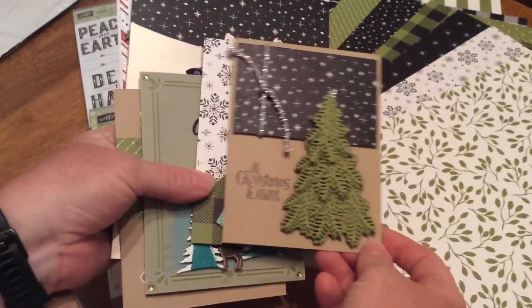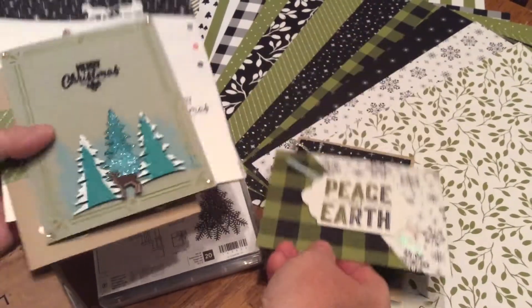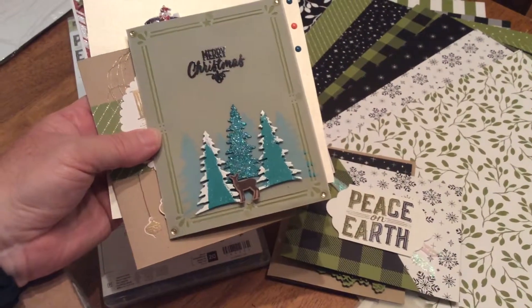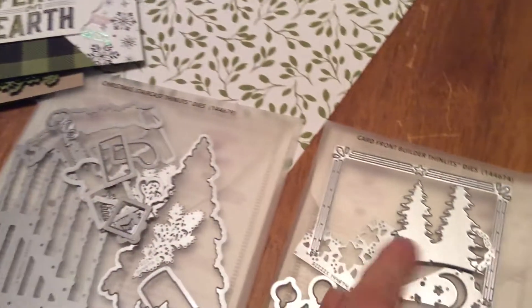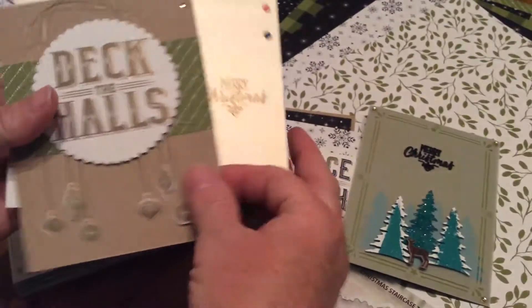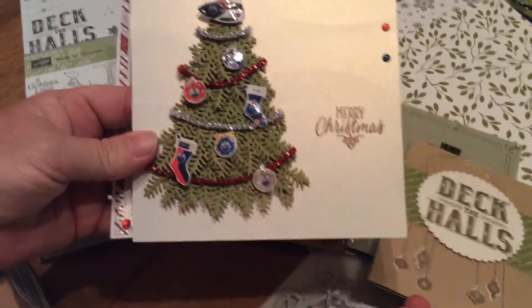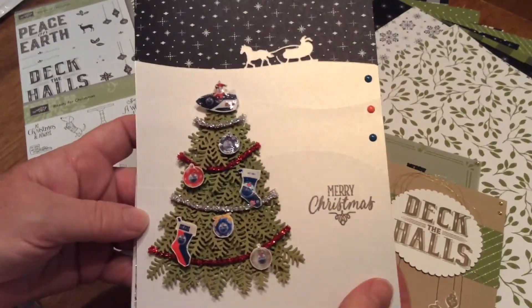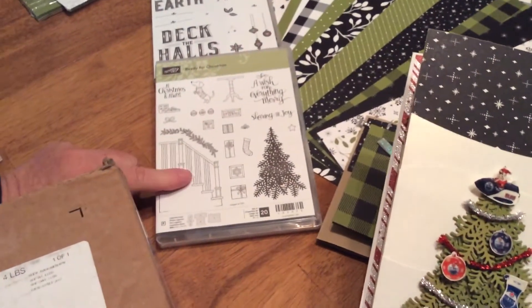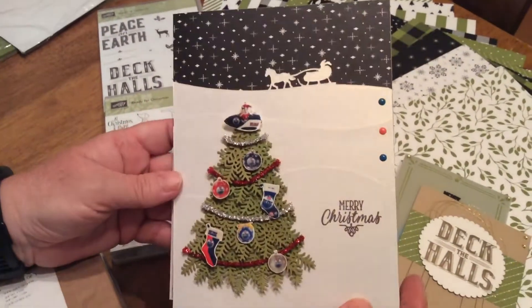So these are the cards I made with this paper and with these cutouts. This here is a nice little design from this one right here, and then the trees, and it even has a little deer in there. And then the Deck the Halls — a nice big Deck the Halls right there — and it's got all the little decorations hanging down. These here are a special order I had; someone really, really liked the tree set that comes in the Ready for Christmas, and then the stamps — it makes these really awesome, nice-looking trees.